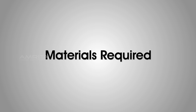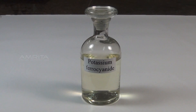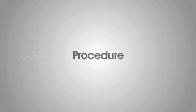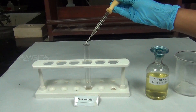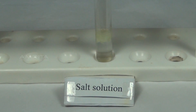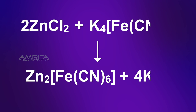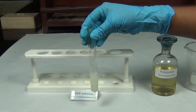Potassium ferrocyanide test. Materials required: salt solution in a test tube, potassium ferrocyanide solution, and dropper. Procedure: Take a small quantity of potassium ferrocyanide solution using a dropper and add it into the salt solution taken in a test tube. Shake the test tube well. Zinc ions present in the solution react with potassium ferrocyanide to form a white precipitate of zinc ferrocyanide.